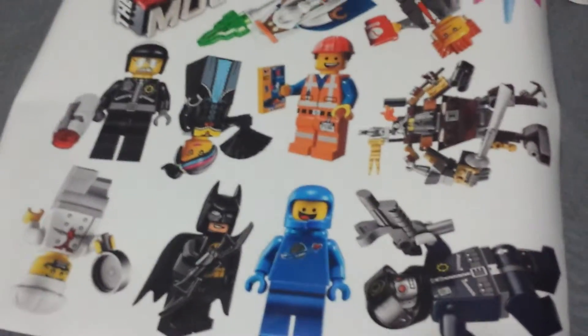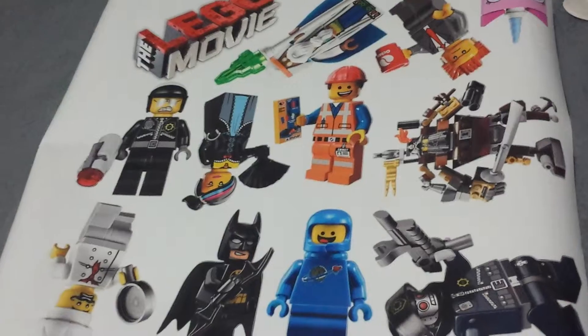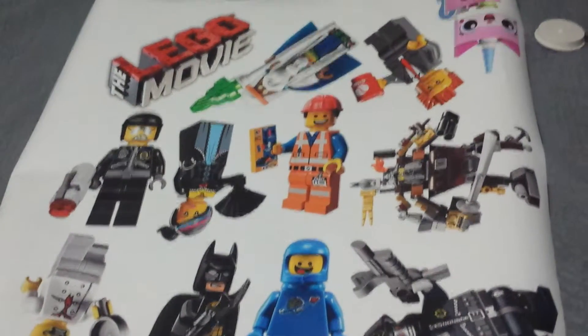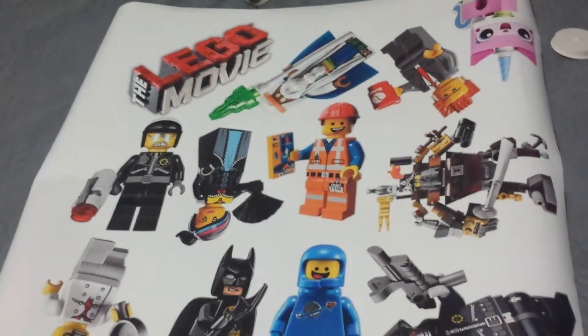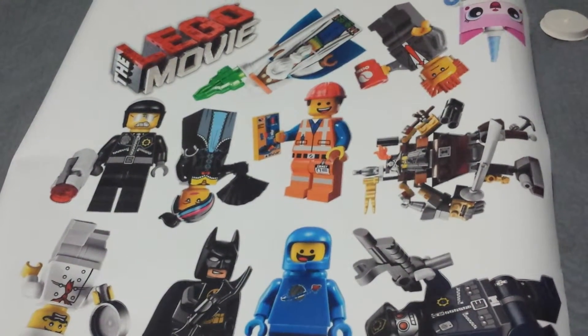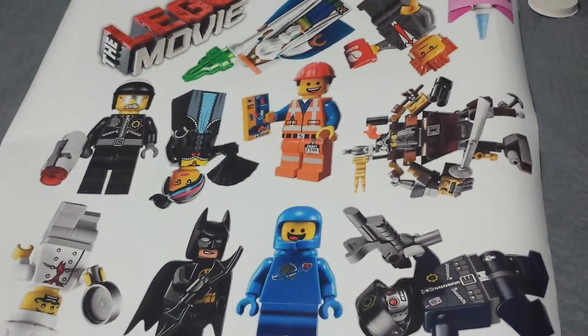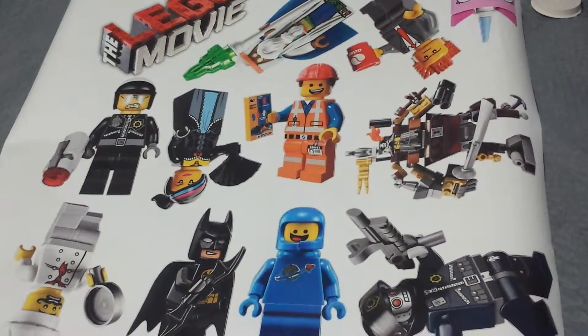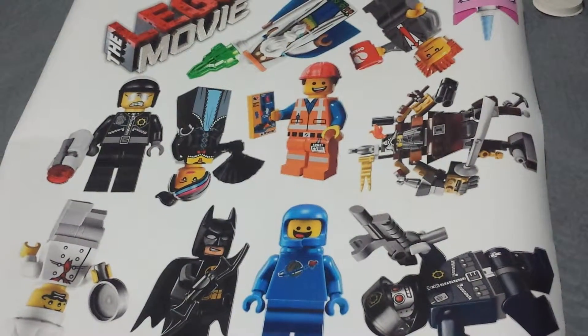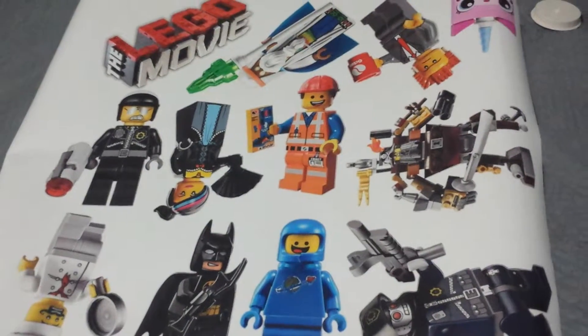Now we are looking at this sticker sheet that came. There's all the characters — there's Unikitty, President Business, Vitruvius — I think — and the Lego Movie logo. So it is a Lego stickers set. There's also Bad Cop with a gun, and also Wild Style — not the new one, just the Wild West one.